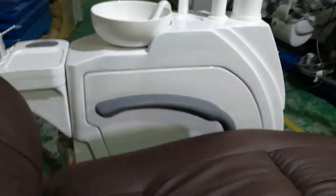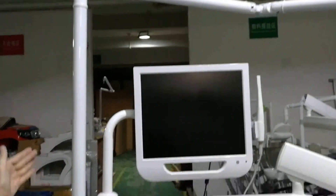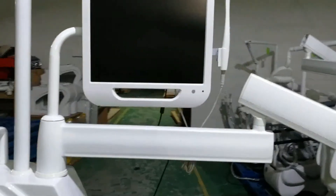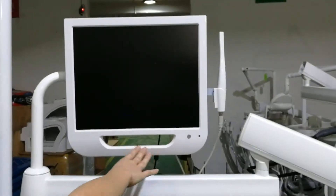We come to see the design of the light arm. This light arm is 80 centimeters in height, so it does not conflict with the dentist's head. And we modified the new position for the LCD holder. When we move the LCD, it does not conflict with the lamp.